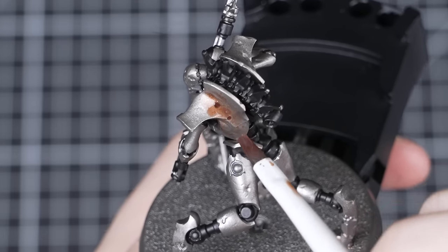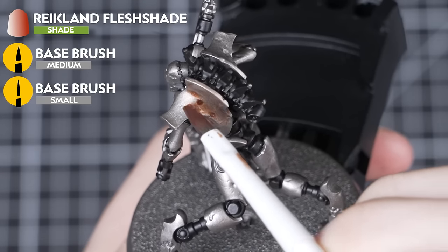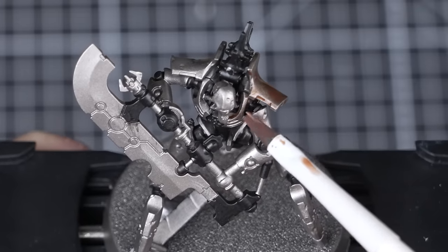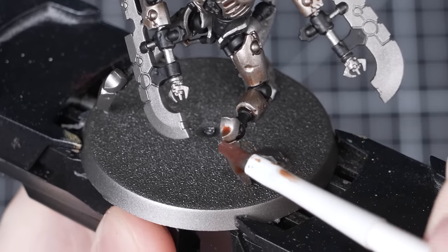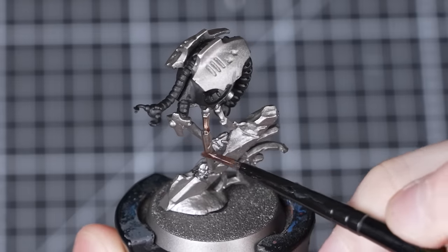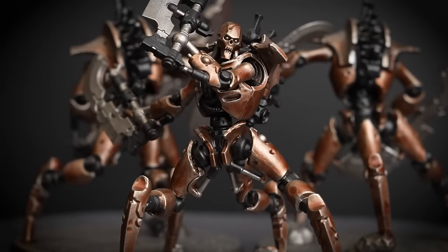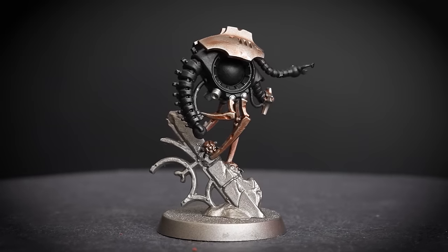Now that we've applied Black Legion to all the areas that we want to be black, we're going to use Reikland Fleshshade over that Leadbelcher to create a nice bronze colour again. Apply it straight from the pot over all the areas that we want to be bronze. Remember to watch out for any pooling and avoid getting any Reikland Fleshshade over the Black Legion. We're using a medium base brush, switching to a small base brush for small details on the Plasmacyte. We'll work through the whole batch, let it dry, then go back with a second layer — once again avoiding the backplate to create colour variation.